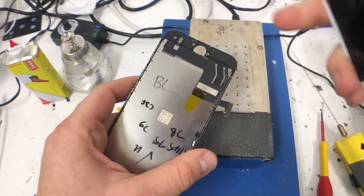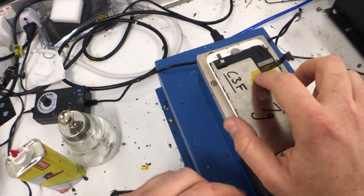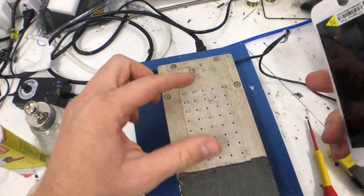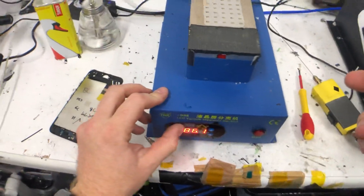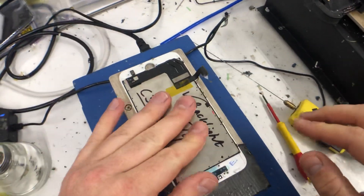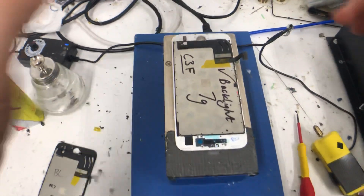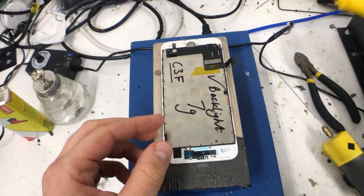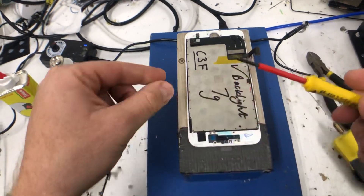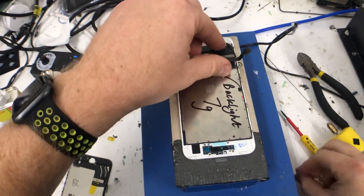The new backlights we use have got complete refurbished panels so that flex is replaced as well, which will sort that. I've got my heat mat set to around 80 — it's around 83.7 but that'll be fine. I normally use a little scalpel blade but I don't know where I put it, so I have a small flathead screwdriver — it's a bit bigger than I'd like but it'll do the job.